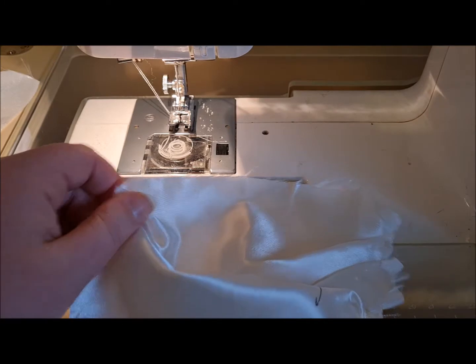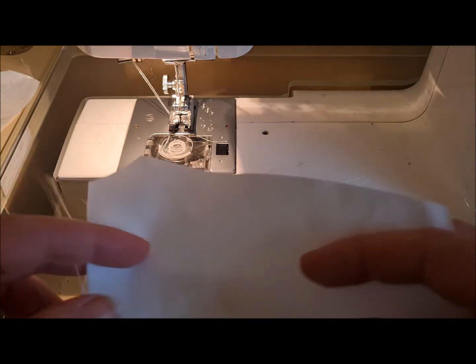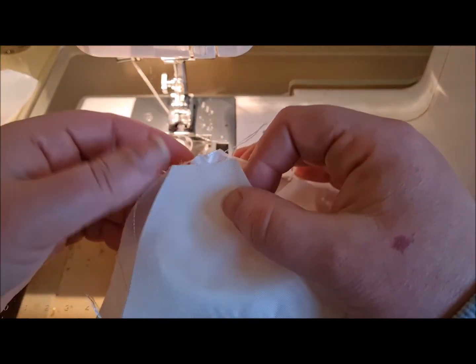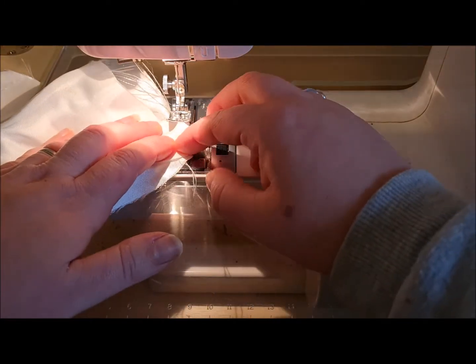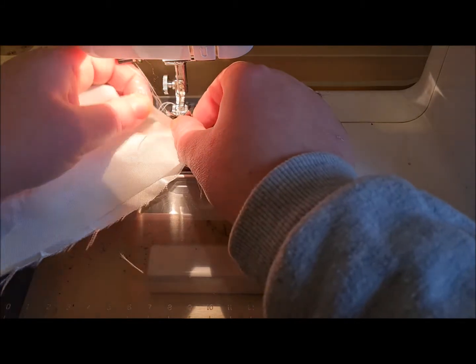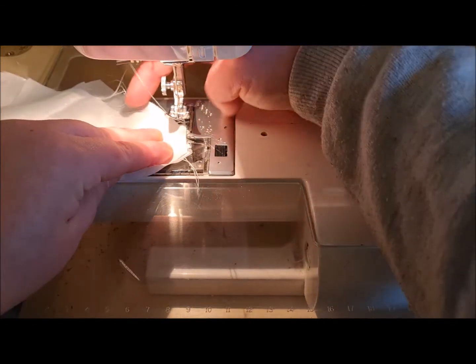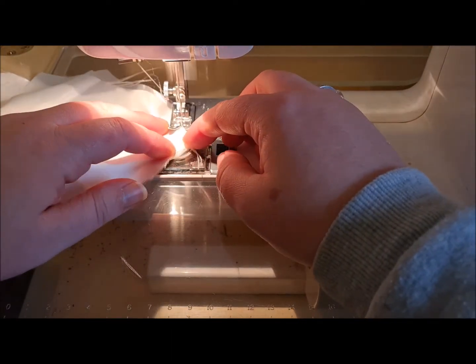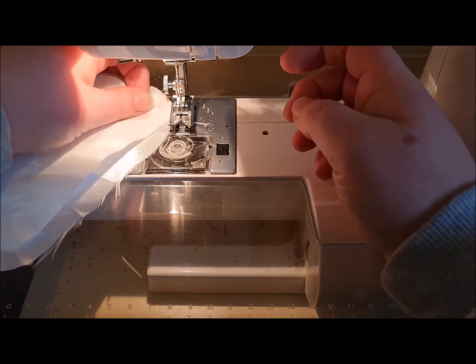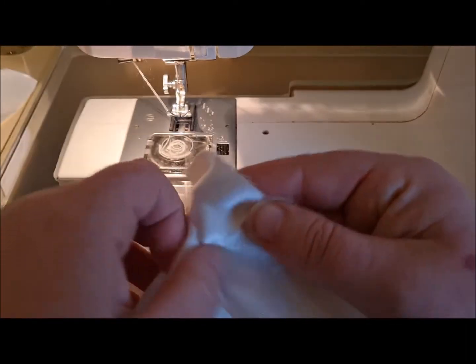Remove those pins and get my bodice back. With right sides together I'm just going to match the shoulder and sew that together. Use a lot of pins, use a lot of clips, and you'll be absolutely fine. A lot of you are a bit wary of satin — there's nothing really to be worried about as long as you pin it and take your time.